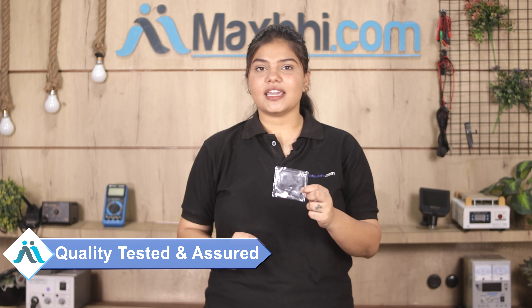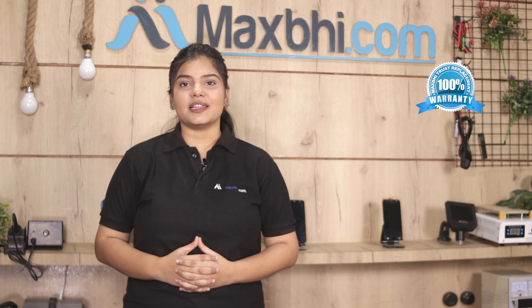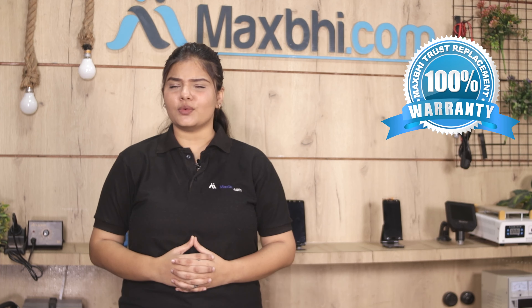This fingerprint sensor flex cable is also inspected by our quality team to ensure quality is assured. After that, the fingerprint sensor flex cable is sent to you. Also, the Samsung Galaxy S8 fingerprint sensor flex cable comes with Maxp Trust Replacement Warranty, so you can purchase the product with no worries.